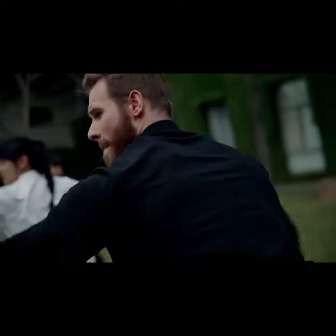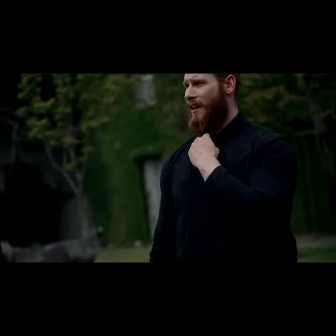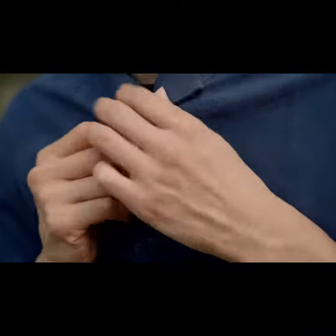A real Kung Fu attire should be an extension of the body, not a limitation. It's important to dress properly as a warrior, and I feel there's a need to find a better solution.